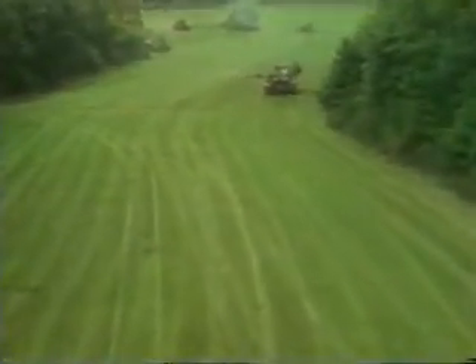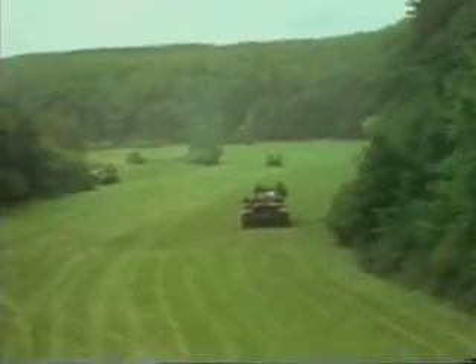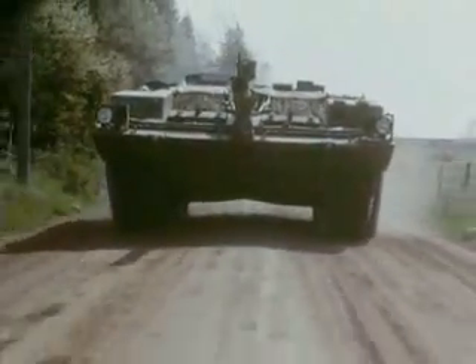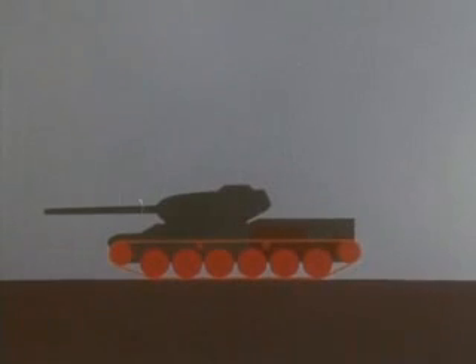The Bofors S-103 was an unusual attempt to gain the best benefits of both protection and firepower. It is popularly known as the S-tank. Some people believe it should not be called a tank at all because it lacks a turret. All tanks have a fully tracked chassis, which gives them good mobility over smooth or uneven ground.